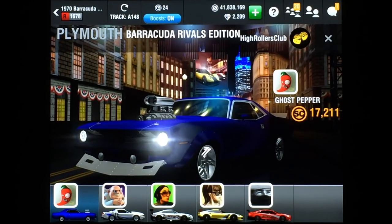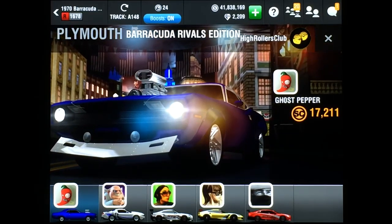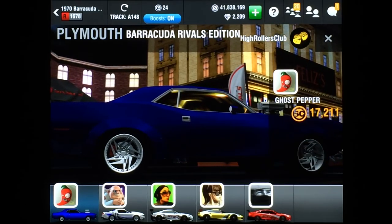What's going on, everybody? It's Pigpen, the one and only. For today's perfect launch tutorial, it's the 1970 Plymouth Barracuda Rivals Edition.